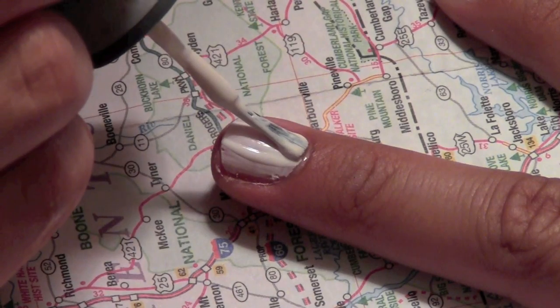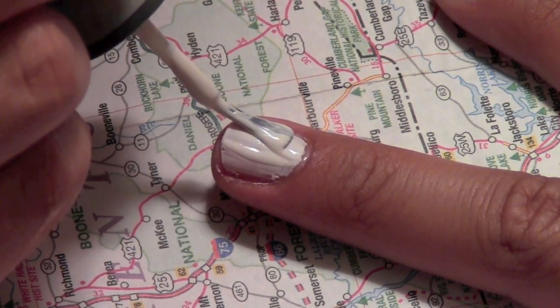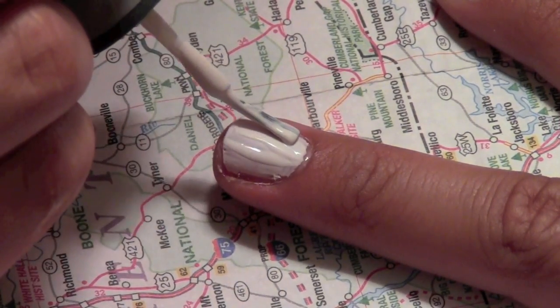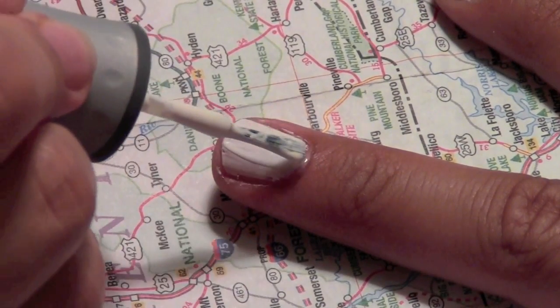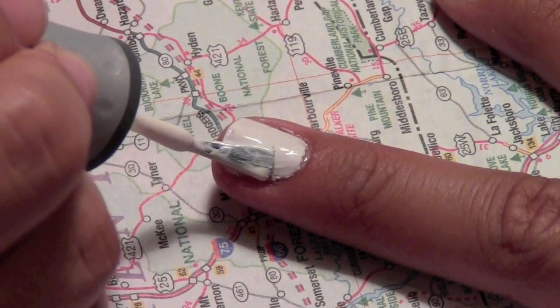After the second layer of polish is applied, make sure your nails are completely dry before moving on to the next step. For me it took about 10 minutes for my nails to dry, and in that time I started cutting out the pieces of map that I wanted to put on my nails.